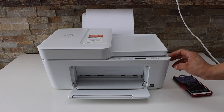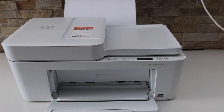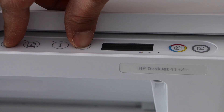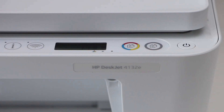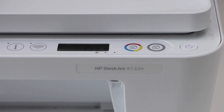Go to the printer screen to prepare it for the wi-fi setup. That's the cancel button and that's the wireless button — press and hold it for three seconds: one, two, three — then release it. The power light starts to flash.